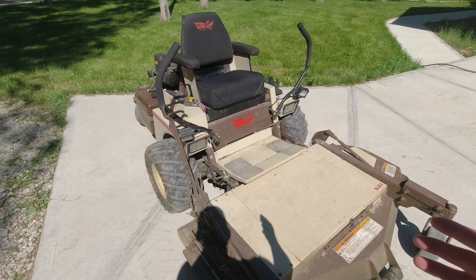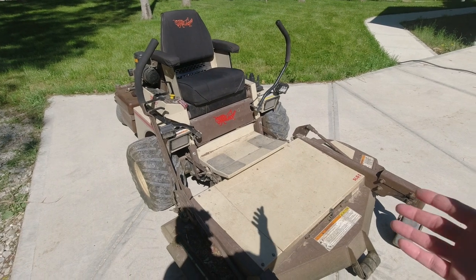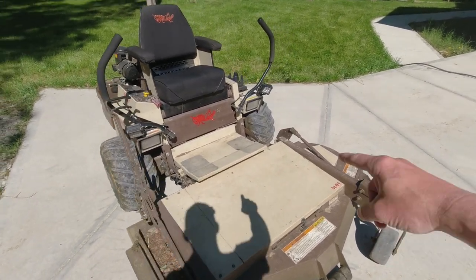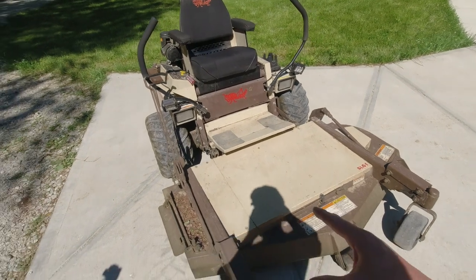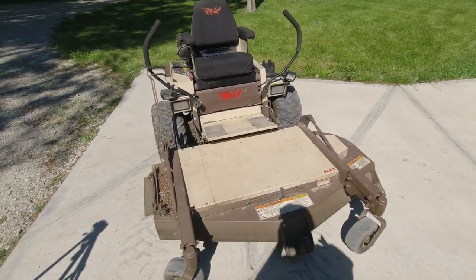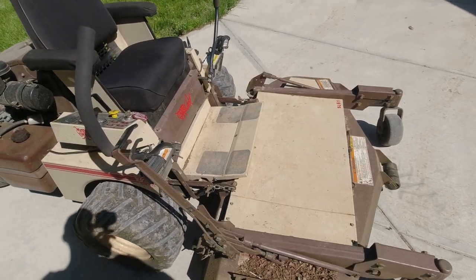Now, there are two versions of this front mount deck mower. There's a manual version, which is what this is, meaning you have to kind of hulk it up. And then they also have a power lift or power fold version that includes a little cylinder on the side that's actuated electronically, which will lift it for you. These decks are very well built and they're pretty heavy. Long term I think I'm probably going to want a power fold, but while I'm still young and spry, I'll hulk it up and show you guys how to do this.